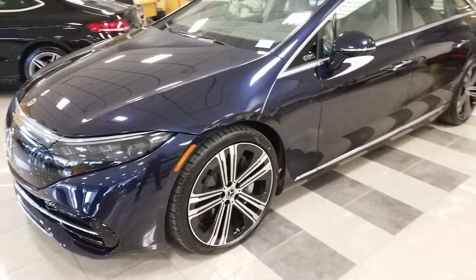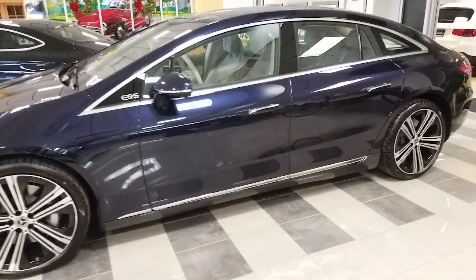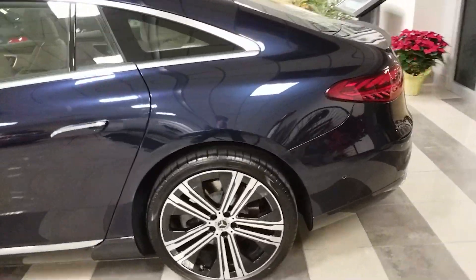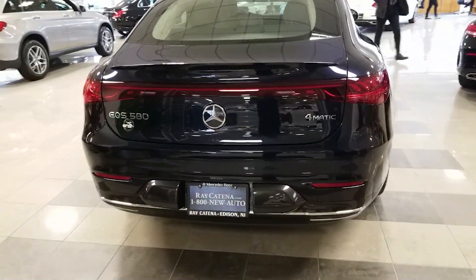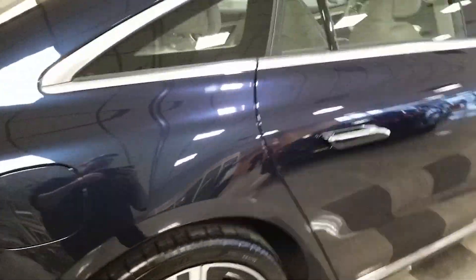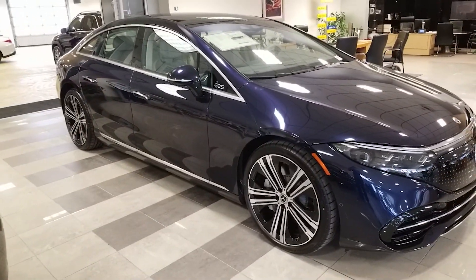We're going to be doing a quick run around this car first, as we normally do — get a nice front side here. You can see its nice teardrop shape; that's how you get that coefficient of drag as low as possible. It kind of drops down here to the back. You can see the EQS 580 badge, nice lights in the back, nice blue color, handles that come out, a good side profile, and the EQS badge on the A-pillar side.